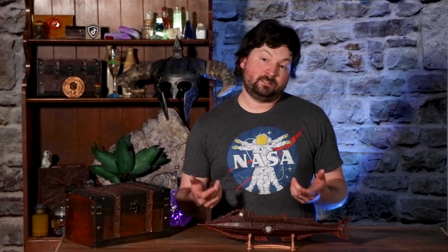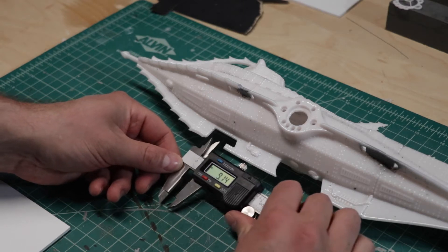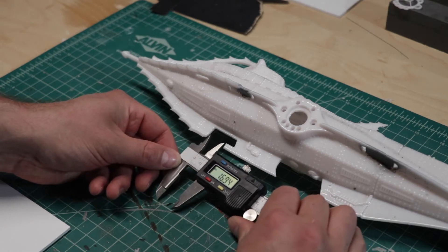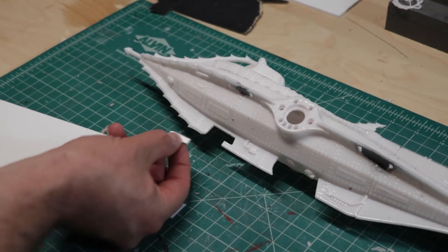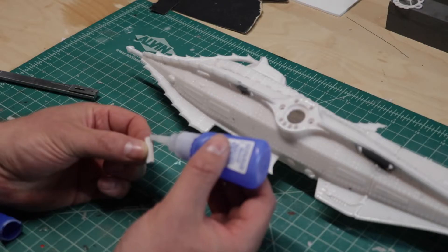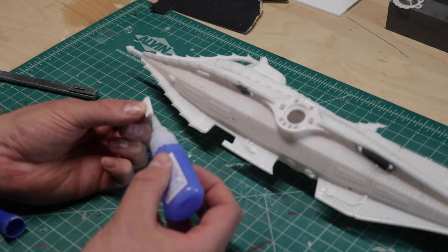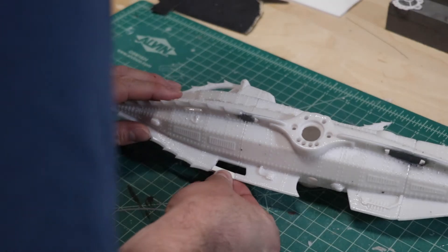A small snag I hit during the printing process was the ventral fin. There was a smaller piece that did not print well, so I ended up having to manufacture my own piece instead of printing the entire section again — which was the largest section of the sub, so I was not willing to wait 12 hours. I just took a piece of styrene, sized it up, sanded it, glued it in place, and now you don't even know I messed up. I just told you, but just pretend I didn't say that.